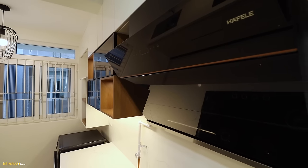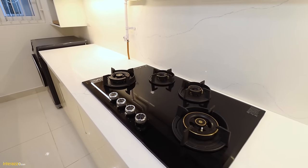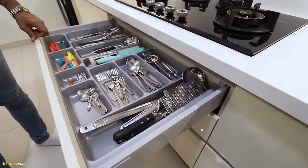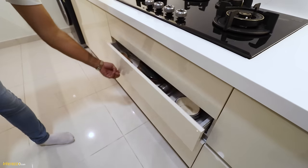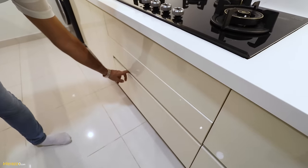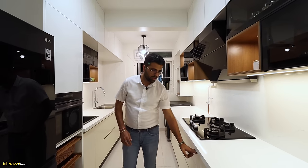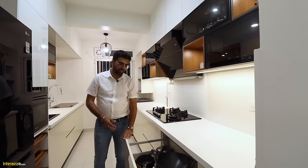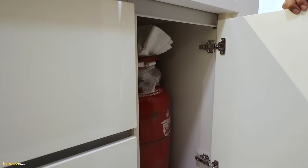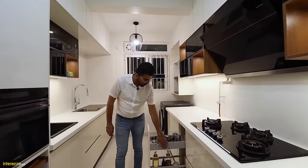We have a hob and chimney from Half Lay. Under the hob, we have three Blum Tandem Box drawers — one for cutlery, one for cups and saucers, and one for plates. Next to it, two more drawers for pans and storage. Next to that, we have planned a space for a gas cylinder.